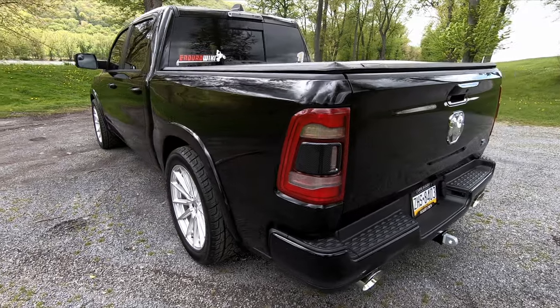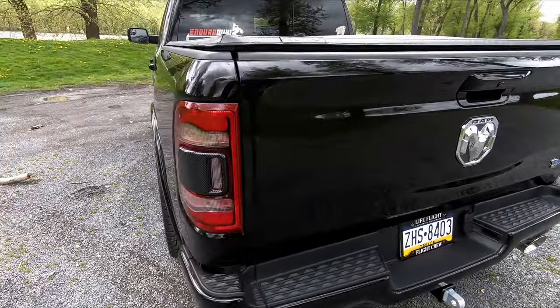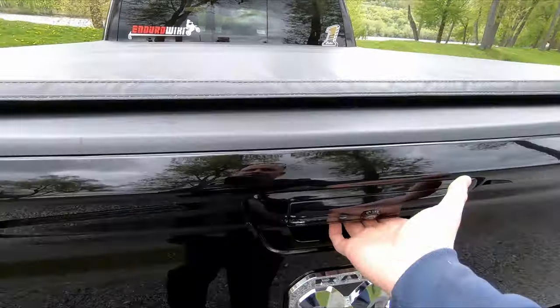I think I have 12,000 miles on it right now, and about 10,000 miles on the lowering kit in the back here.